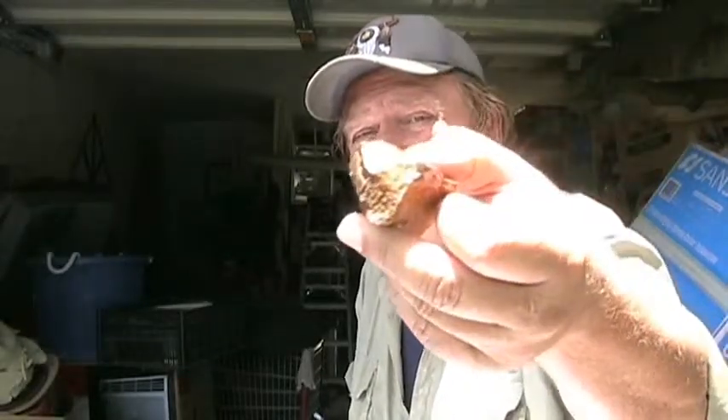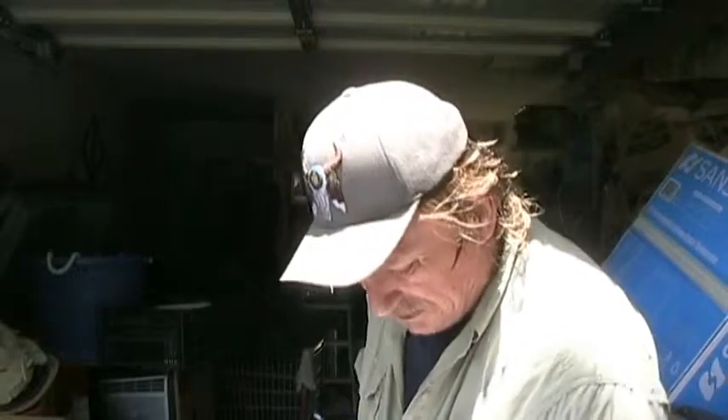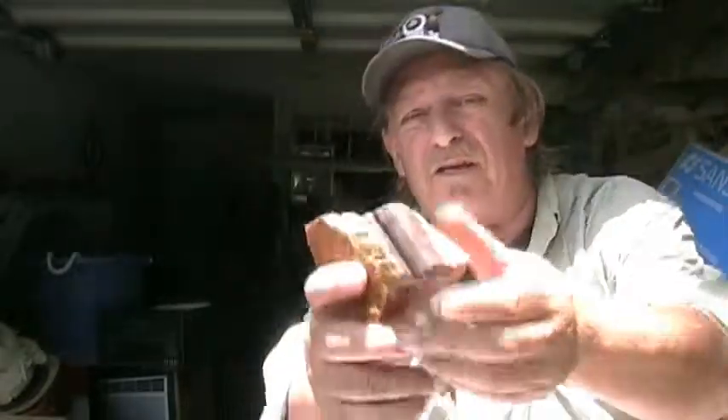Here is another calamite in the matrix — still in the matrix. And here's a bigger calamite in the matrix.